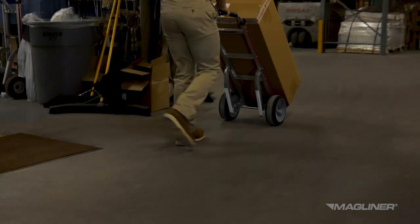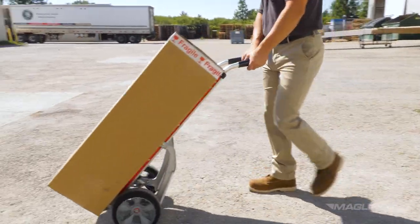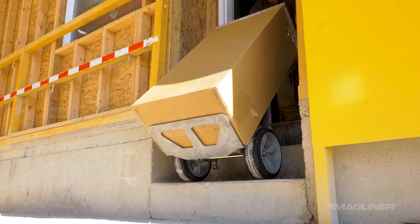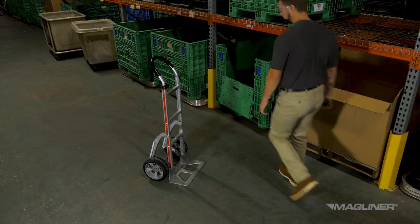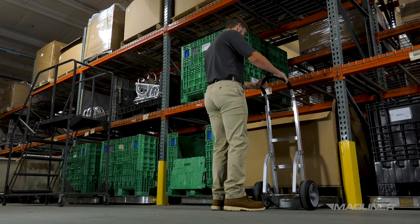Be sure to walk at a smooth and steady speed. Whenever possible, push with the load in front, and don't walk backwards except to navigate curbs and stairs. Never leave the hand truck unattended in an aisle, hallway, or any other area where someone may trip over it.